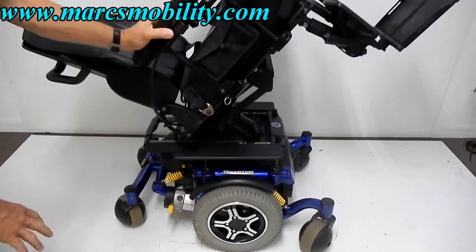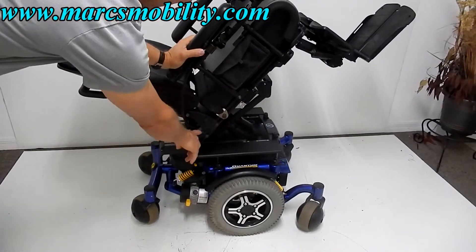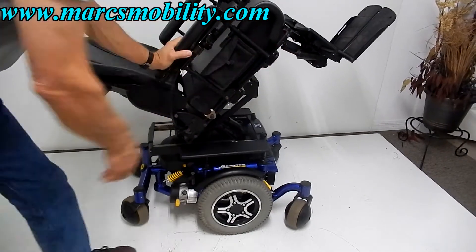On this chair you also have anchor points. You can tie it right here, and you also have one in front right over here on both sides of the chair. You have anchor points.